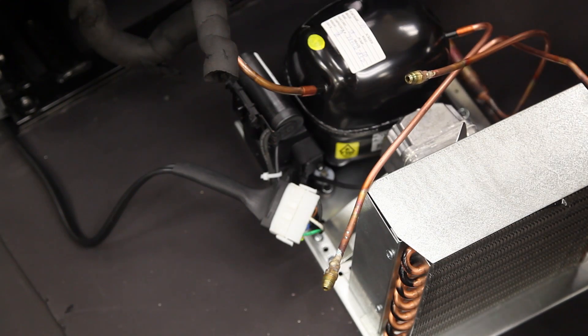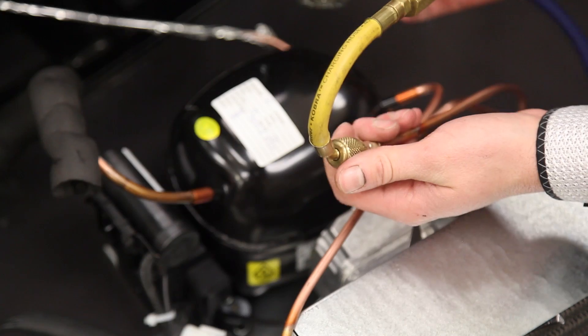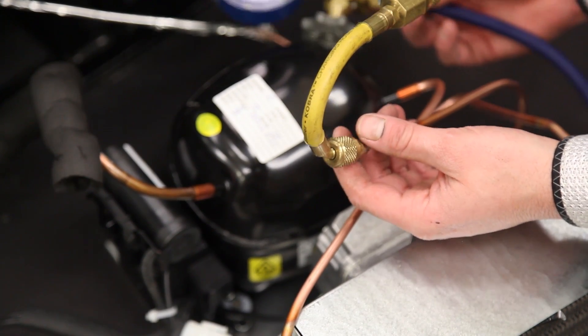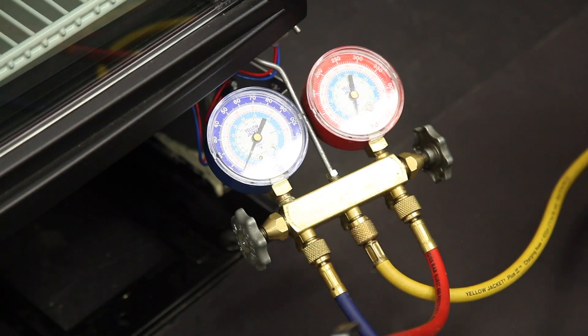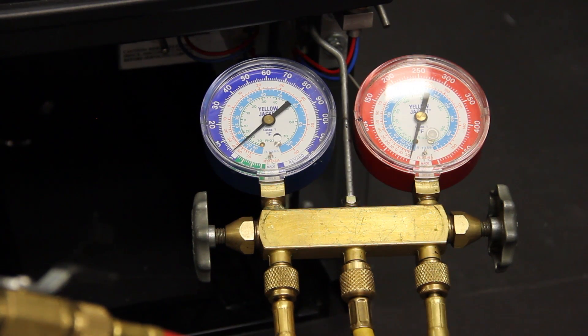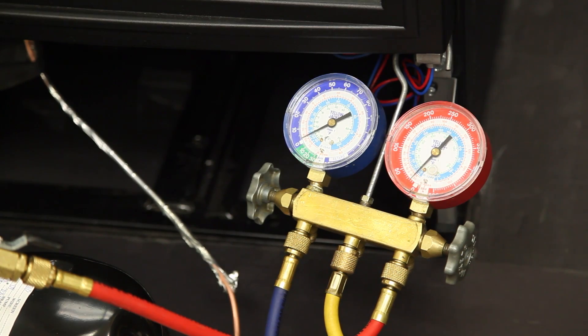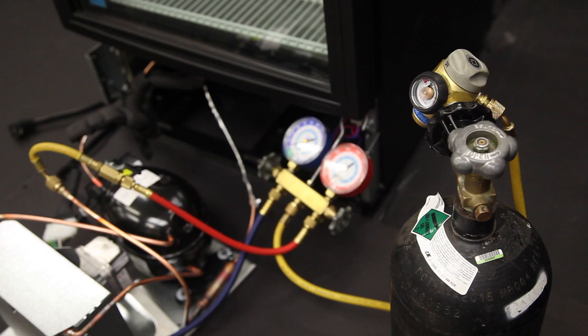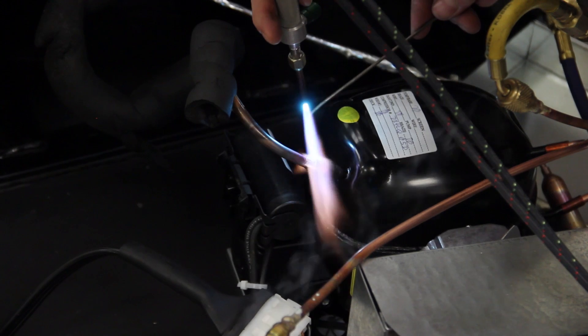The next step on an HC system is to set up the nitrogen tank to circulate oxygen-free, dry nitrogen through the system. We recommend you set the nitrogen regulator between 3–5 psi and purge nitrogen through the system for a minimum of 2 minutes before you start to braze. We suggest you continue to circulate nitrogen through the system the entire time you are brazing. This is a step that many seasoned service technicians do no matter what type of system they are working on.